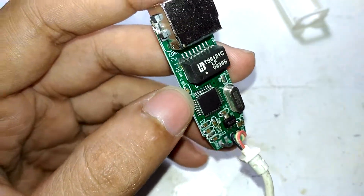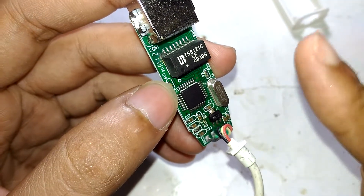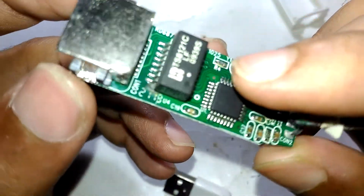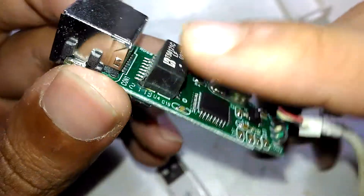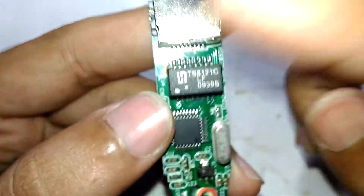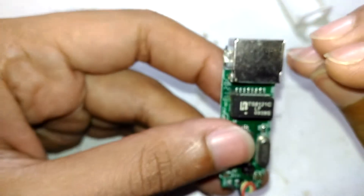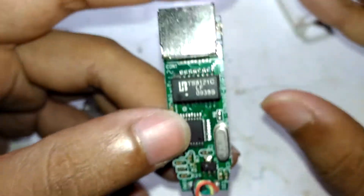In that video I mentioned that we will take a look at this particular isolation transformer. If you haven't watched that video I will link it down below and also on the 'i' button up here. So today we are going to take a look at what is inside this Ethernet isolation transformer.